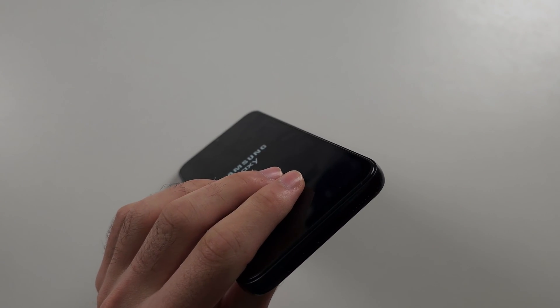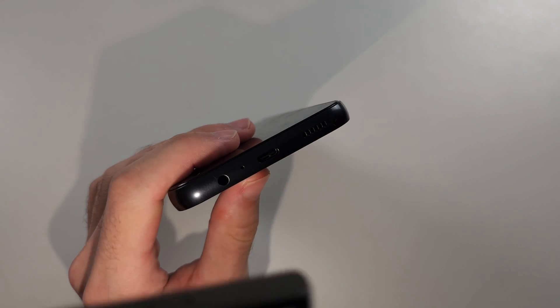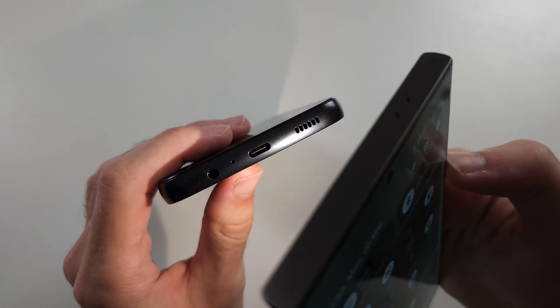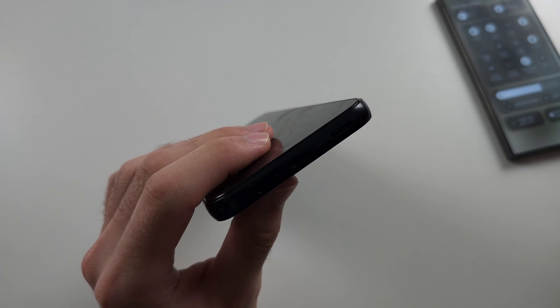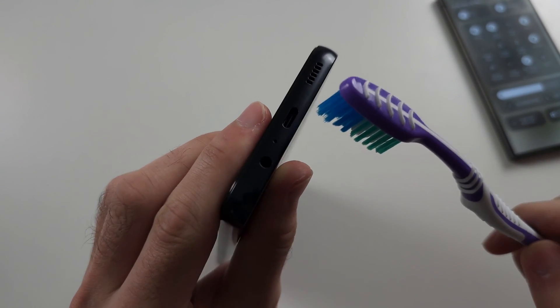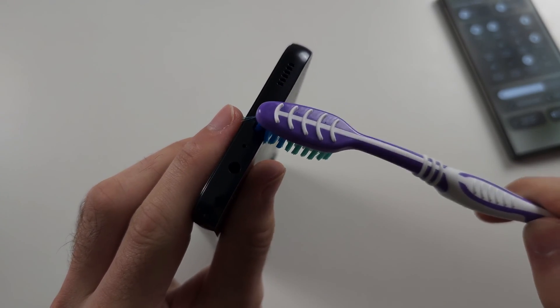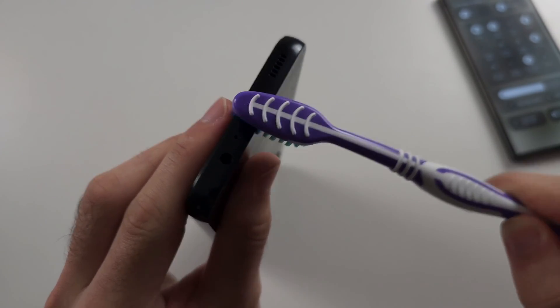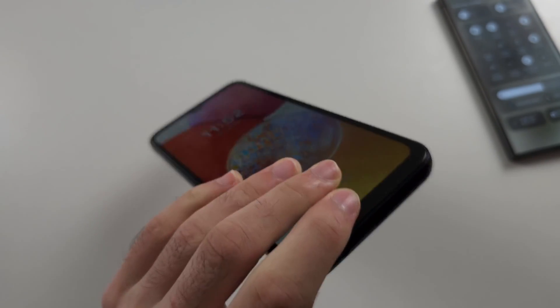Solution two: we may need to clean our charging port. Quickly check this by getting a flashlight and shining it into your charging port. My port is clean, but yours may not be. If that's the case, get an old toothbrush, or buy one cheap on Amazon — they are literally a dollar. Just rub that into the charging port, give it a good clean, make sure the bristles are rubbing in, then try connecting the phone to the charger and see if it charges.